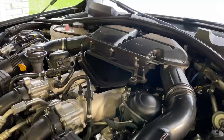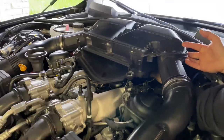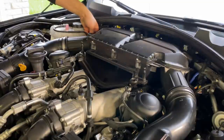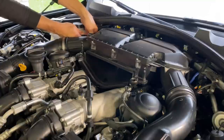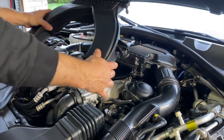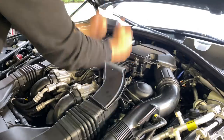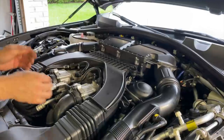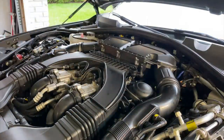The oil filter assembly drops back in. Now connect the coolant crossover line in the back and clip it on both sides. Make sure you're fully bottomed out. Then put the plenum back in — push the front into the rubber boots, snap it right in, and double-check everything is seated. Any grease or grime visible now is a good time to wipe off.